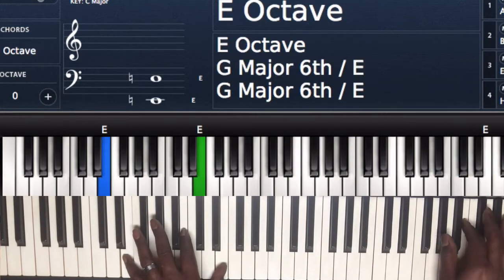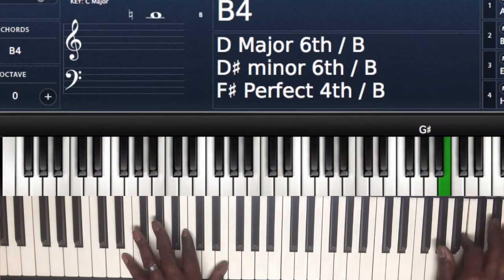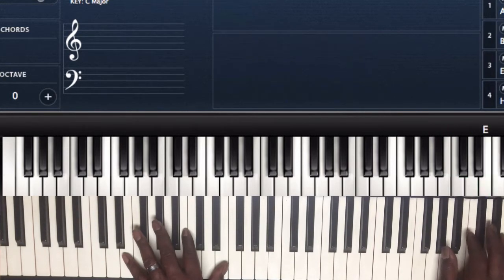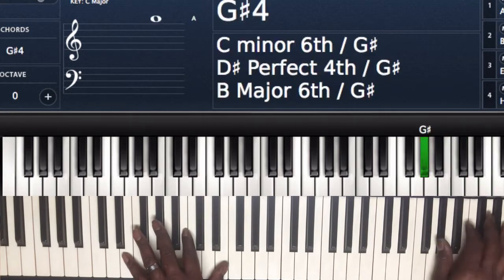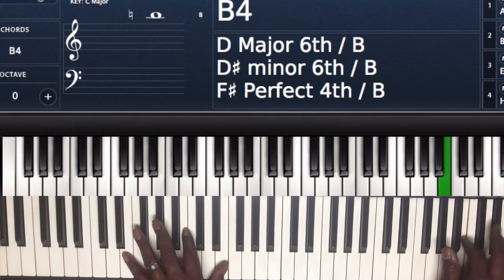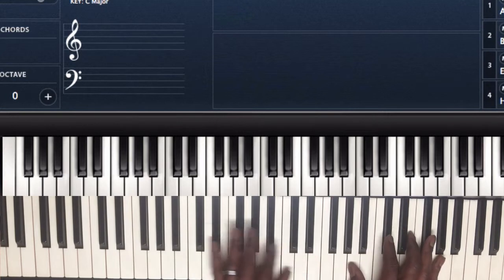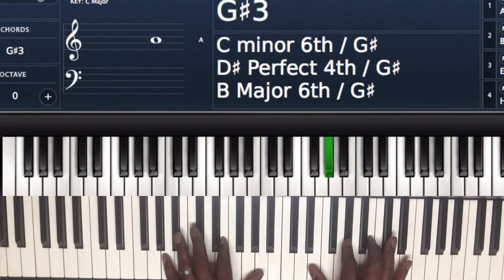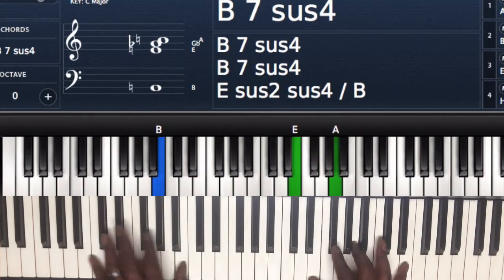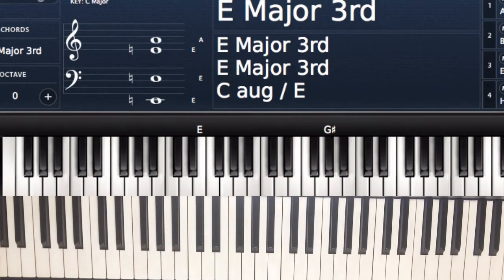Playing through the G sharp, B, C sharp, to the B, to the E. And that whole thing one more time, just to make sure you got it. That may be the most difficult part of the song, to be honest with you.